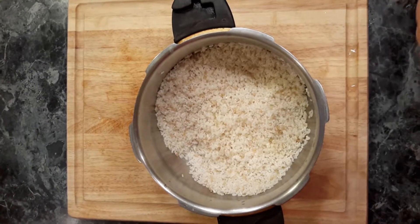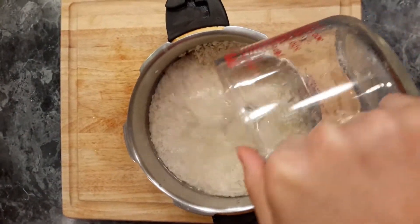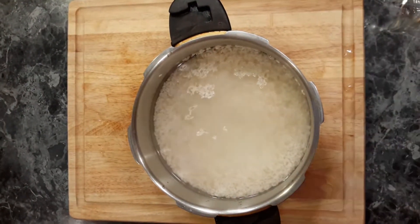Prepare the rice. Put the rice and water in a pot. Cook it for 20 minutes.